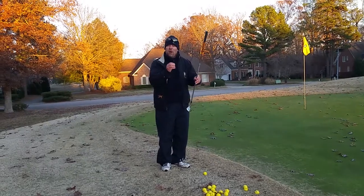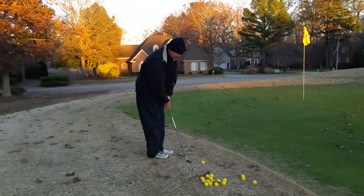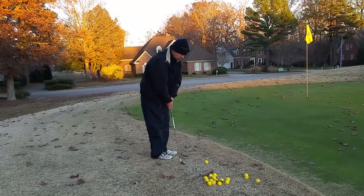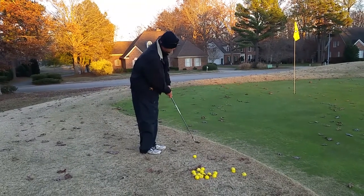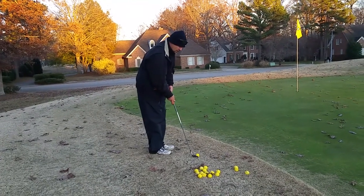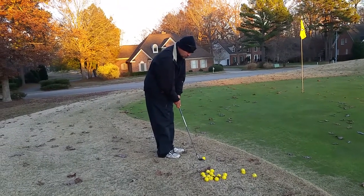That's so that the ball lands soft, but then it's going to roll out. I'm going to make a practice swing just to feel about how hard or soft I'm going to need to hit it. And because I have an 8-iron, it's got just enough loft to hit it over the edge here. It's going to trickle right down to the hole.